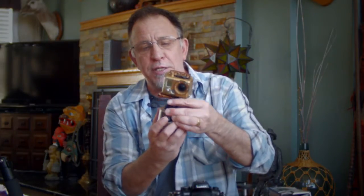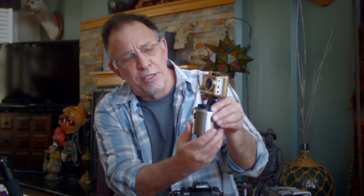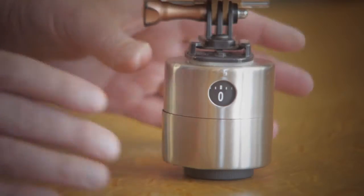You're all probably familiar with being able to use a kitchen timer to add some movement to your time lapses. These are basically out there on the market for GoPro cameras. You can take a GoPro on this, set the timer, and the GoPro will rotate around. Mount it on a tripod and you end up with a nice little time lapse with some motion to it.